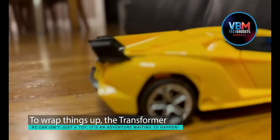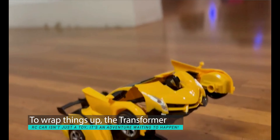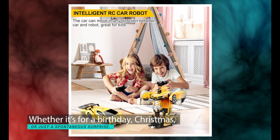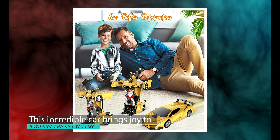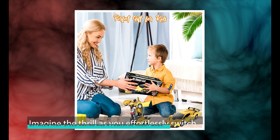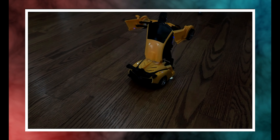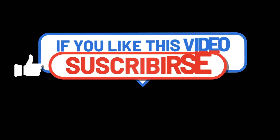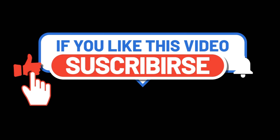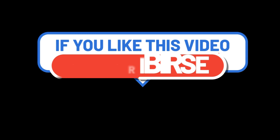To wrap things up, the Transformer RC car isn't just a toy — it's an adventure waiting to happen. Whether it's for a birthday, Christmas, or just a spontaneous surprise, this incredible car brings joy to both kids and adults alike. Imagine the thrill as you effortlessly switch between high-speed racing and a powerful robot mode — it's pure excitement at your fingertips. If you enjoyed this ride, be sure to like, share, and subscribe for more exhilarating toy reviews and cutting-edge tech gadgets.